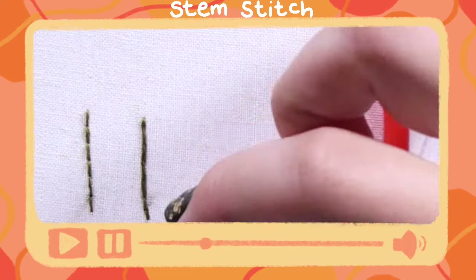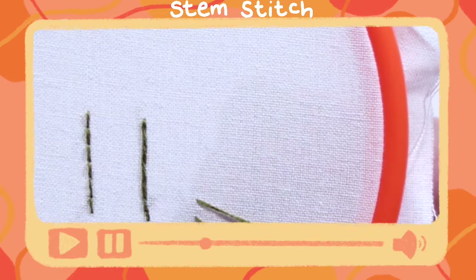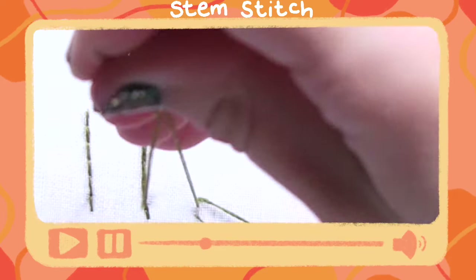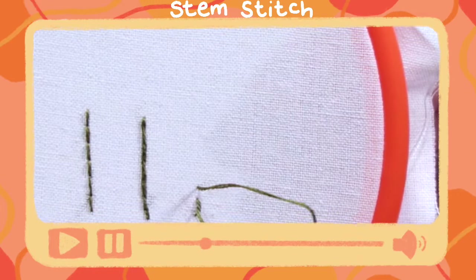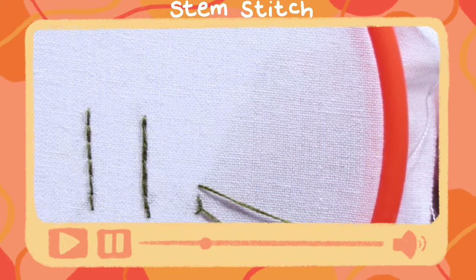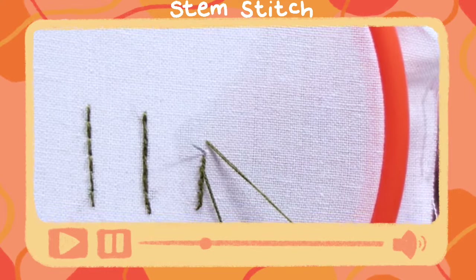The stem stitch: you are coming up at one, going down at two — this time in front of your stitch — and you're not going to pull it all the way through. You're going to come up at three, in between one and two, and come out over through the side. So this becomes your starter stitch now. You're going to go down, don't pull all the way through, and go up in between those two stitches, and pull off to the side. This is another stitch that works best when the stitches are closer together, and it's great for curves.